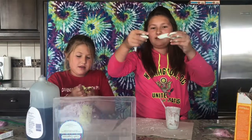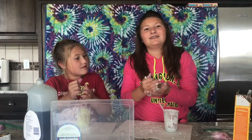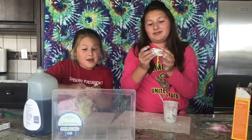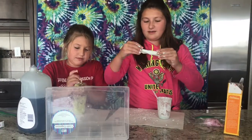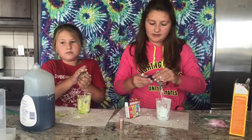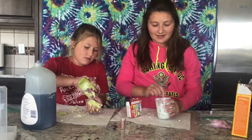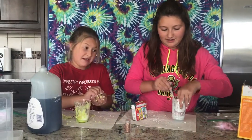This comes out as kind of like a sand texture if you pull it — you can pull it apart softly or pull it apart fast. I think it's a little bit easier to add stuff and then mix it with your hands. Your hands get a little bit messy, yeah, but it's worth it — it makes it work better.